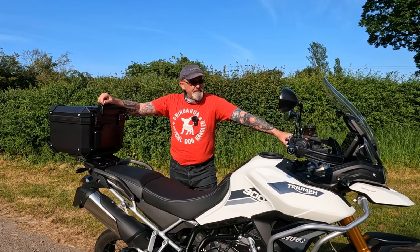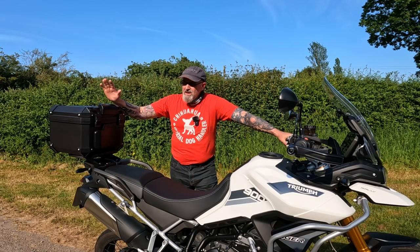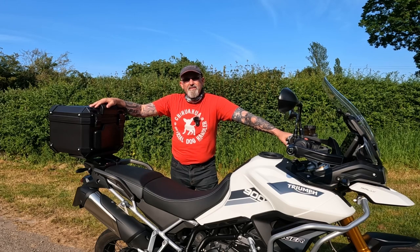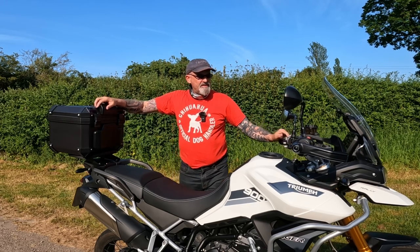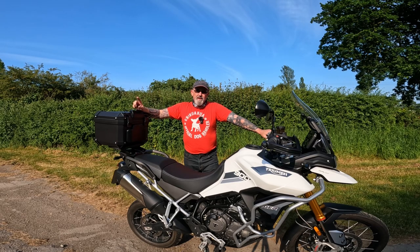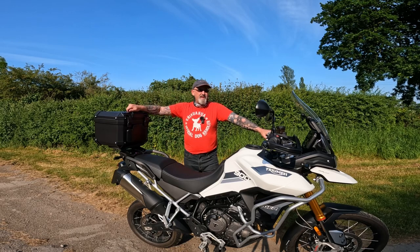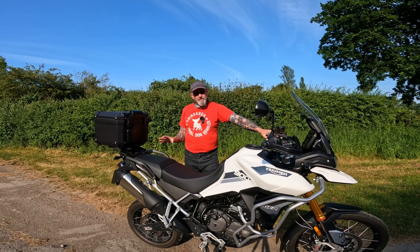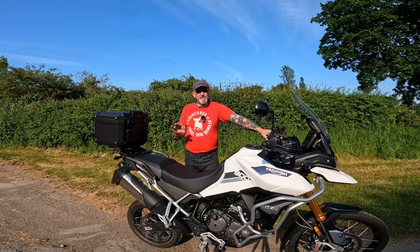We've got the crash bars that I absolutely love, we have our Trekker-style top box which really complements the look of the bike, and it's slowly coming together as the adventure bike I want it to be. There are a few more things to go on — I've got a lovely set of spotlights to fit in the next couple of days, a little gizmo to go under the seat that I'm really impressed with, and some pannier frames and a soft luggage system coming, all on a budget.